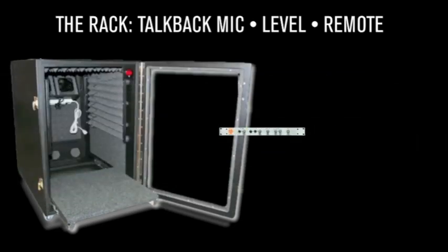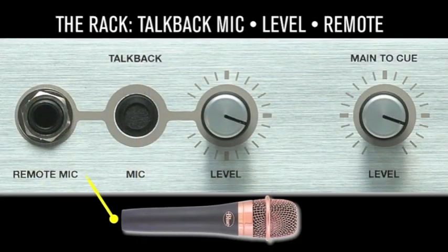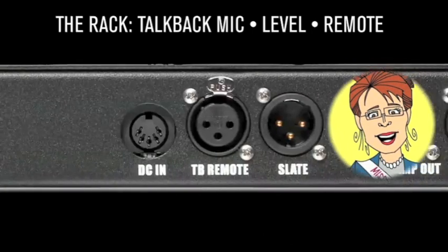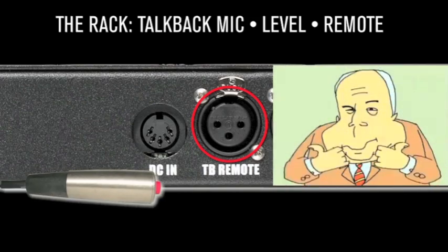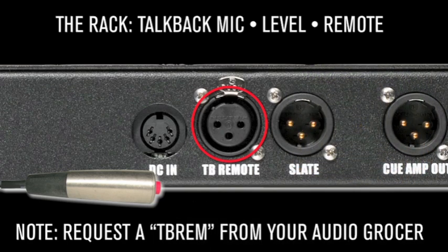Need to park the Monitor ST in the machine room or a whisper rack? No worries — just plug in a mic and you're ready to go. Have an animated executive producer that wants in on the dialogue? No problem, just set them up with their own remote switch. To order a Dangerous remote switch, request a TBREM from your local Pro Audio dealer.